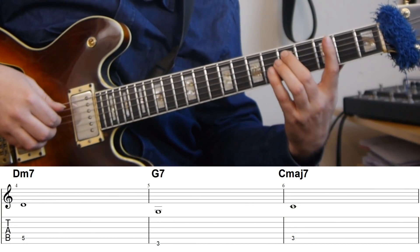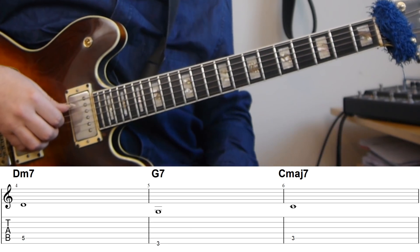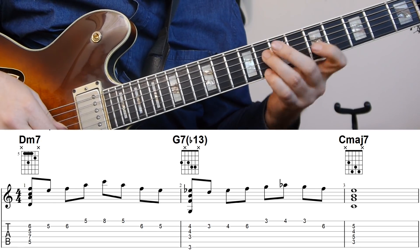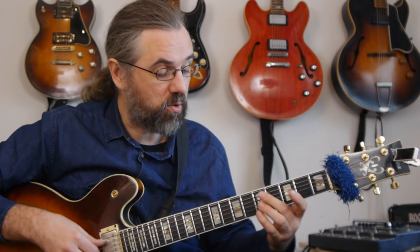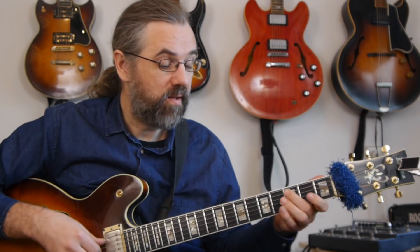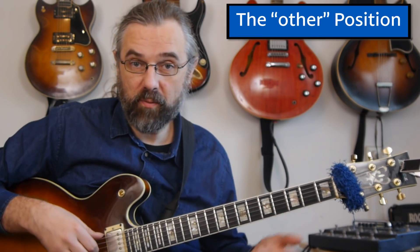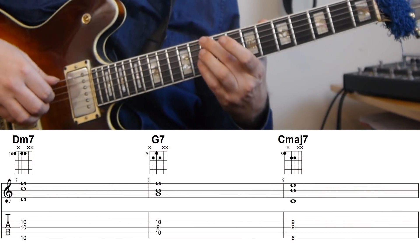In the first video I did on this topic, I was focusing on one position and one area of the neck — a 2-5-1 in C where we have the root of the two chord on the fifth string, the root of the five chord on the sixth string, and then the root of the tonic on the fifth string again. And in that video I go over different ways of creating melodies and finding the notes. But when we want to play complete chords, it also makes sense to use the other place — where the bass notes are usually on the fifth and sixth string.